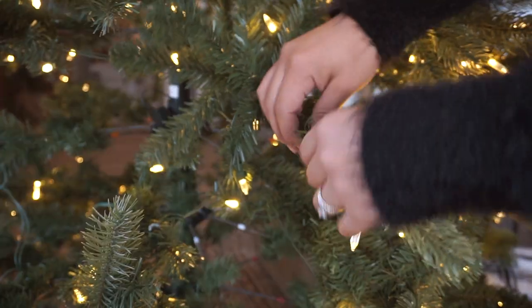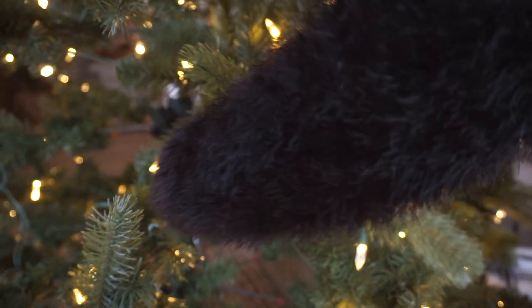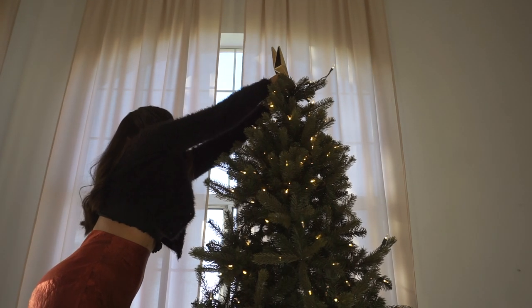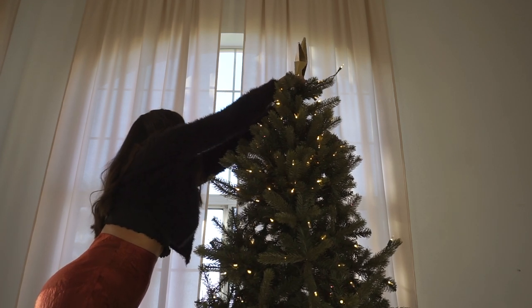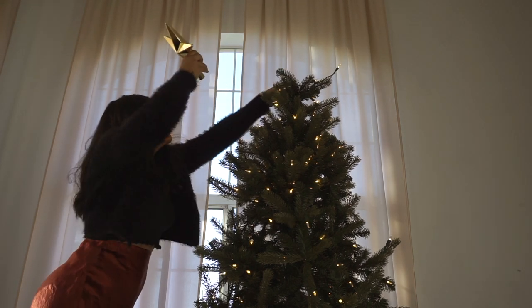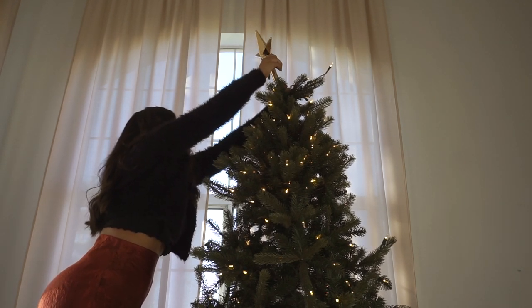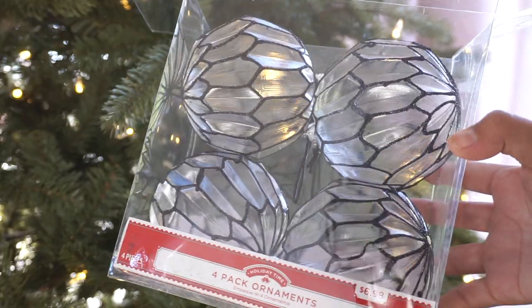I went ahead and started fluffing the tree up and plugged it in to make sure the lights worked. Then I put the topper on first because I honestly didn't want to go up there anymore, and if I tried to tilt it afterwards I would hate for the ornaments to fall off. So I went ahead and added that first. Moving on to decorating the tree, I have a ton of ornaments that I've collected.